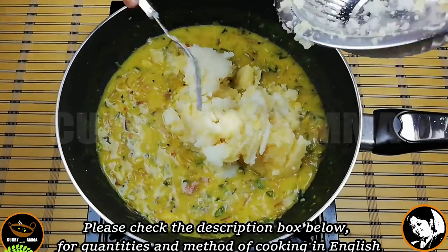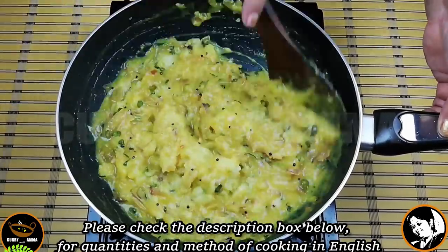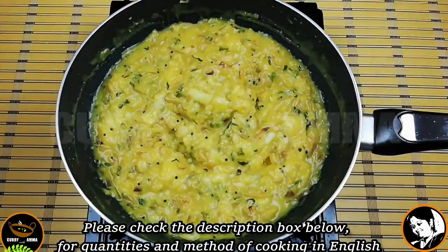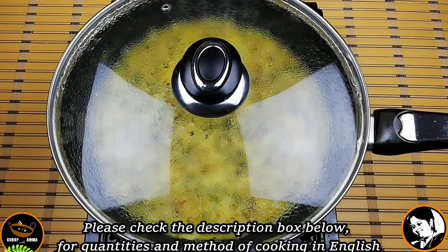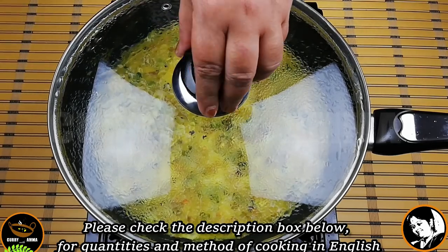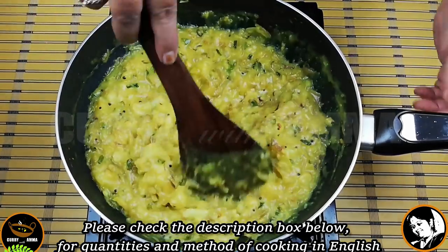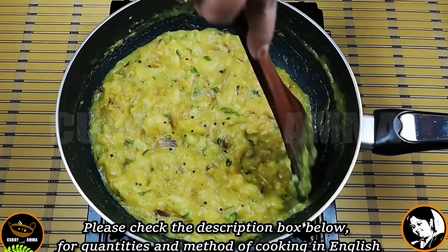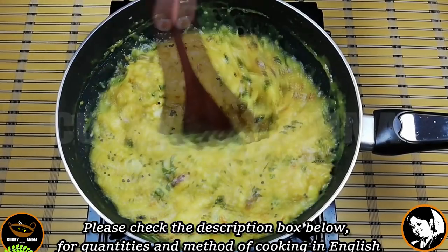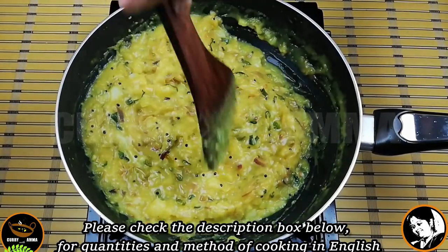Then wash it in the air. Take a wash and wash it. Wash it with a lid and with a hand. You can wash it with a handshake. If you have water, you can wash it. We will wait for the rest.